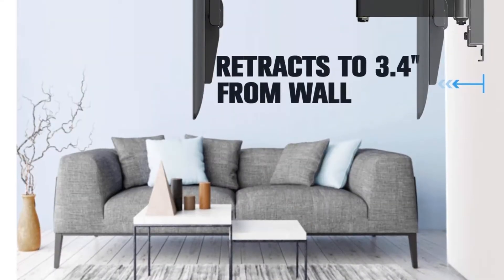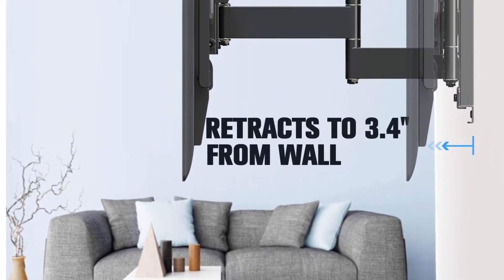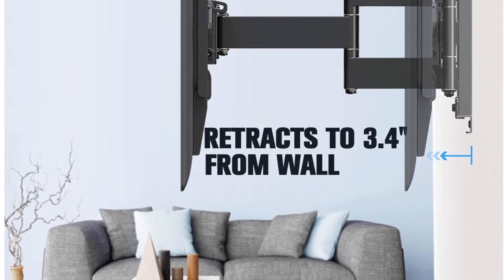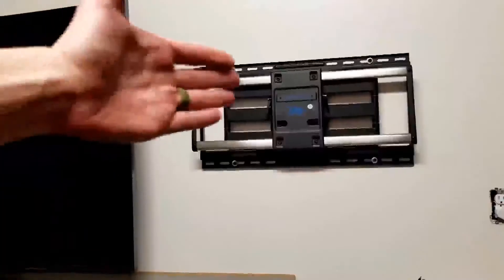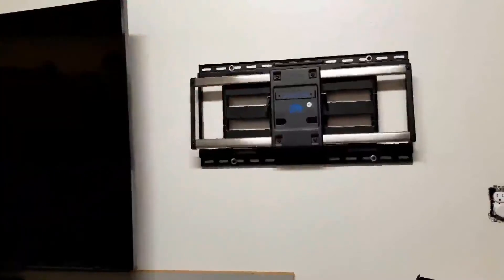Mounting Dream MD2380 is a special full motion TV wall mount that comes with two articulating arms that make sure your TV gets the right and maximum support it requires. It can be tilted up 5 degrees or 15 degrees down to minimize glare. Similarly, you can swivel your TV right or left based on your seating positions.